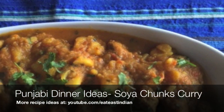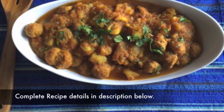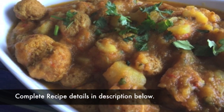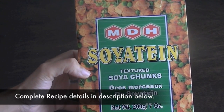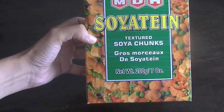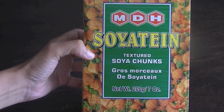Hi guys, recipe of the day today is soya chunks curry — it's easy to make, it's delicious, it's healthy. We also call it aloo soya. For this recipe I'm using textured soya chunks from MDH; you can use any brand of your choice. Soya chunks are easily available in Indian grocery stores as well as big supermarkets.